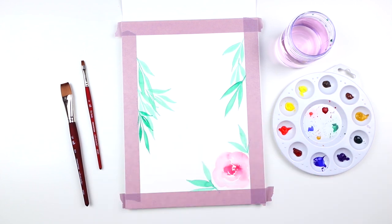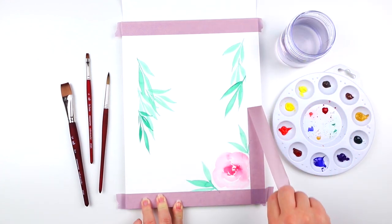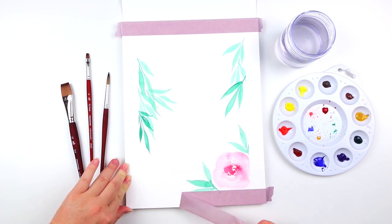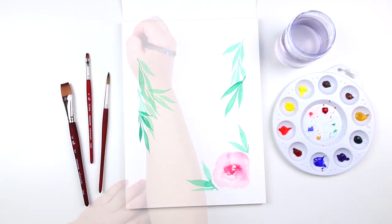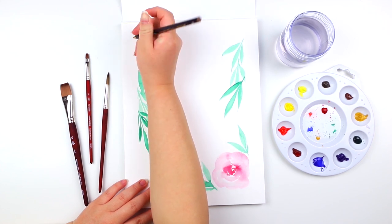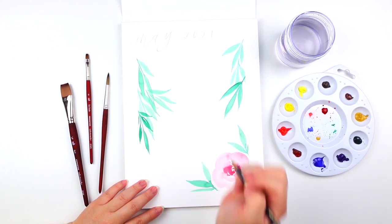After the illustrations have fully dried, I'm going to remove the tape — you'll see that it created a nice border around. Afterwards, using a pencil, I'm going to sketch out the first journal spread and hand letter May 2021. Feel free to reference the practice sheet for additional guidance.